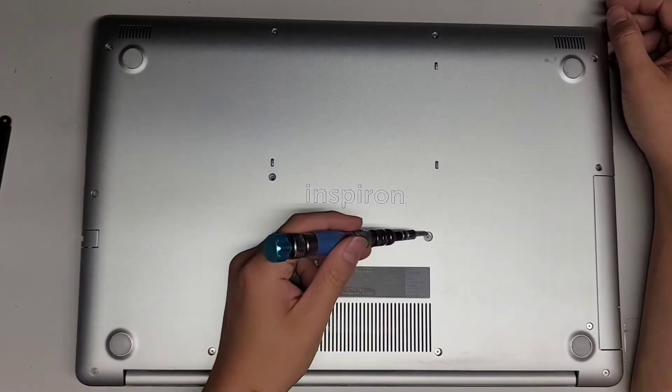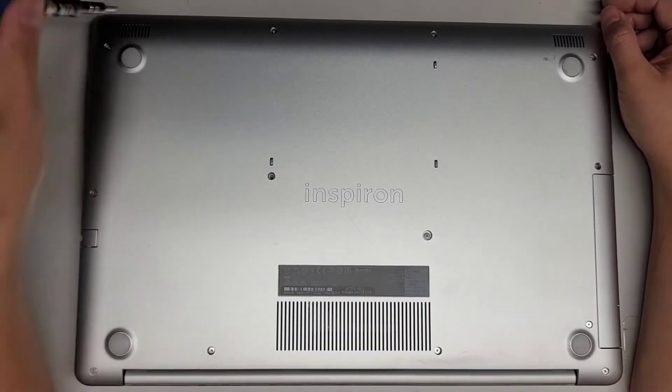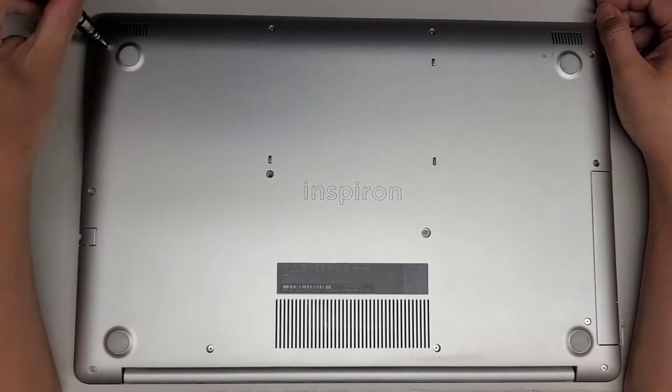If you want to just remove the CD drive, there's just this one screw that you need to remove. But other than that, let's go ahead and remove all the screws.